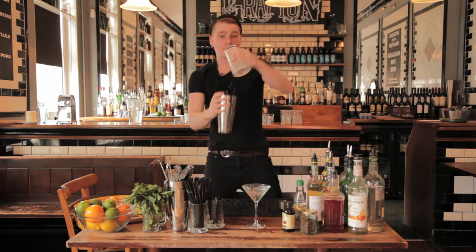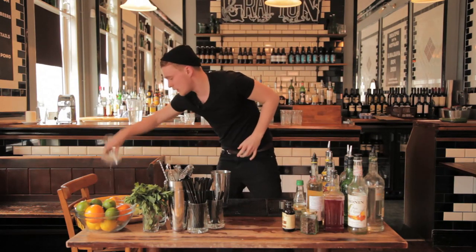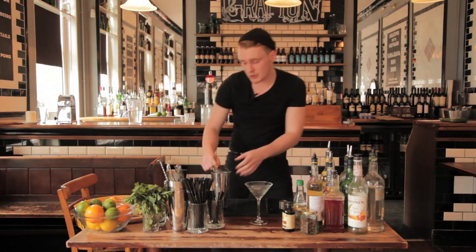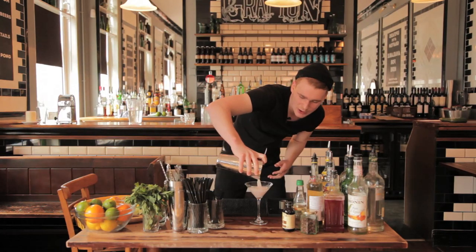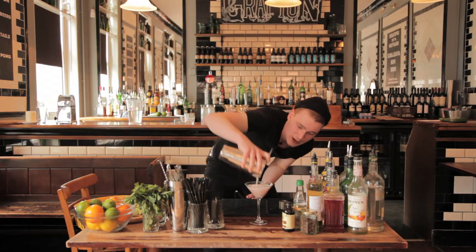Pop it off and grab your martini glass — throw away that ice and water so it's nice and chilled. Single strain, since you haven't really got any bits in there. Straight into your martini glass — you get this nice rich foamy texture and this nice deep red color.